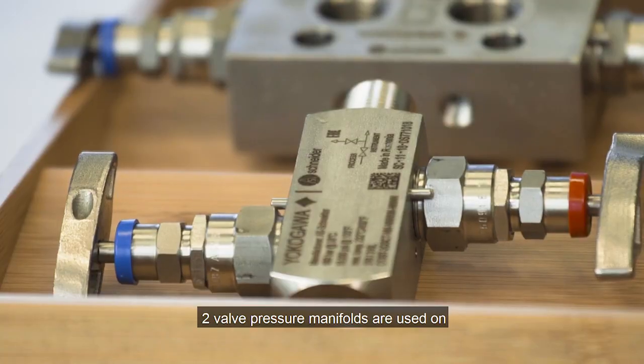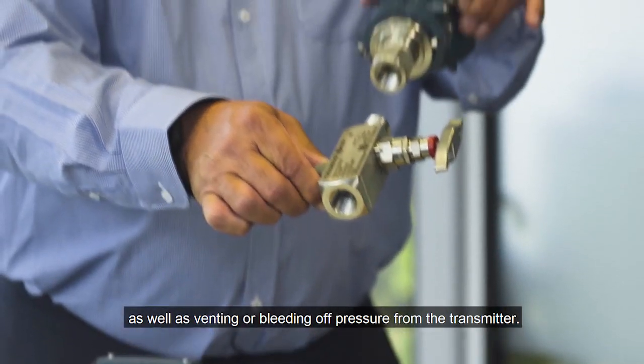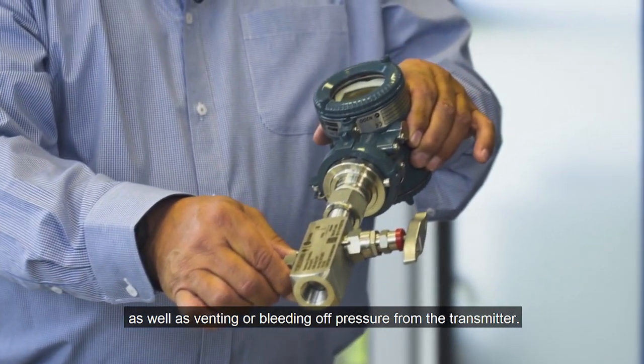2-valve pressure manifolds are used on gauge pressure transmitters that enables the isolation from process as well as venting or bleeding of pressure from the transmitter.